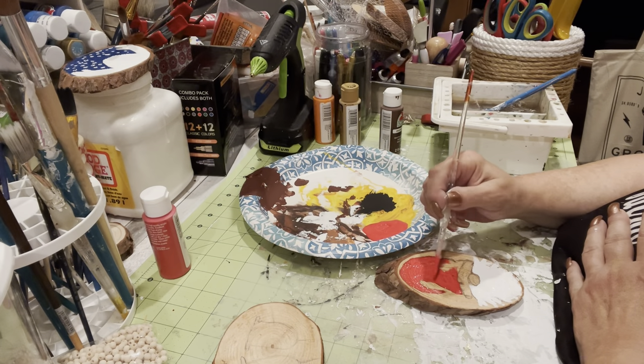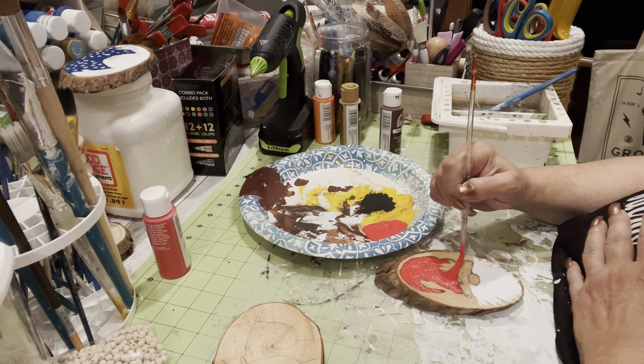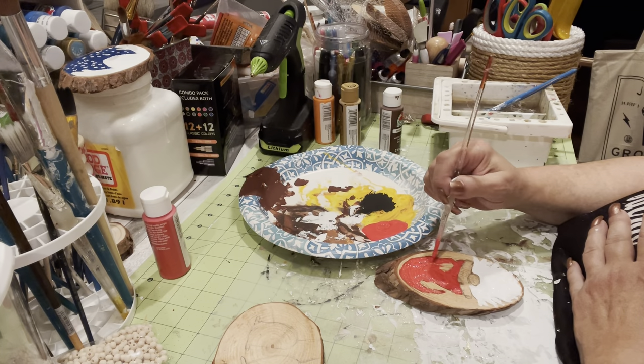I guess if you don't mind the wood showing through you could just do one layer, but boy, this wood really soaked up the moisture out of the paint.